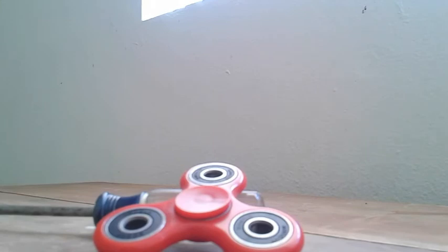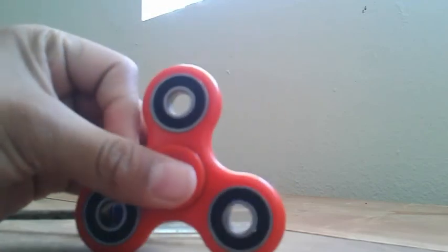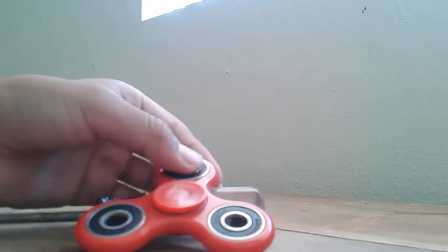I won't show you the fidget spinner because it's a surprise — when it arrives at your house it'll be a surprise. They come in different colors and different designs, they're really nice. So just subscribe, comment hashtag fidget spinner, and give this video a like, and that's all for this video. I'll see you guys in the next one, bye!